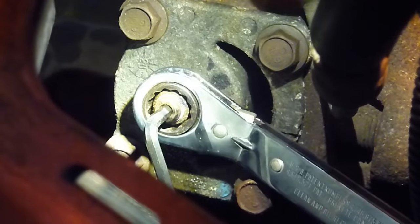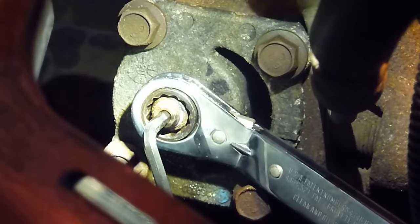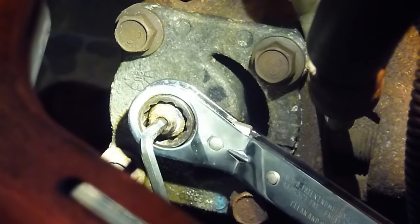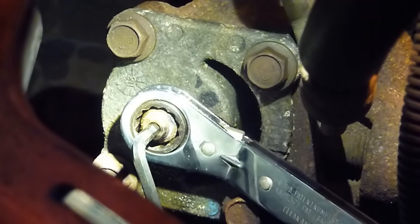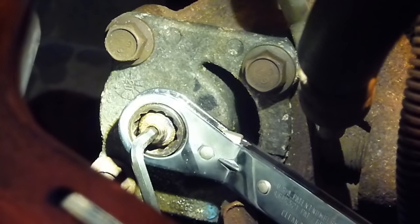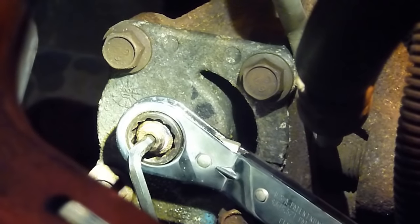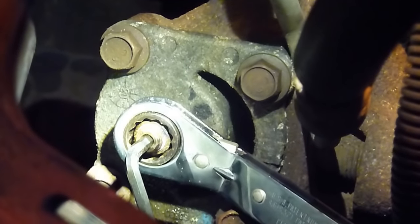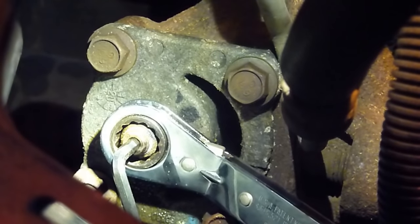What I'm going to want to do is loosen that jam nut but try and keep the stud in that orientation. I've got an allen key in the shaft — that's a 3/16th allen key — and a 5/8 inch ratchet wrench on the jam nut. I used that to loosen the jam nut. It was a little tight and hard to get leverage, but I was able to get it loose and then held the center shaft in place with the allen key.